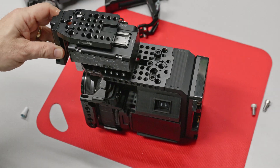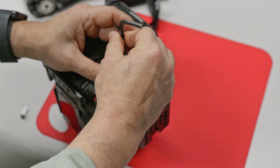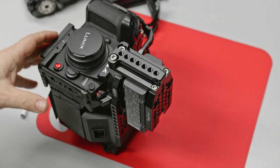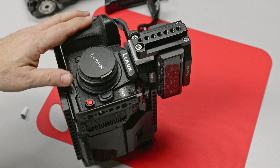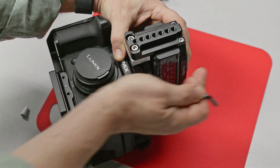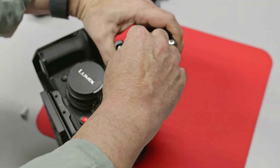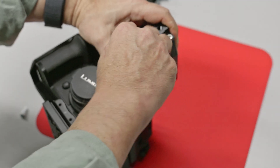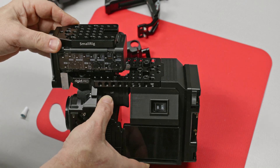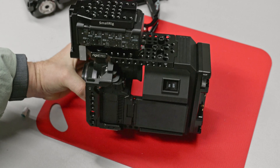The next step is mounting this onto the platform. I want this adapter to be nice and tight on here so that the pressure holds it down against the camera body just a little bit, so that it doesn't move around when you plug a microphone into it. Now you can open the door, plug a microphone in there, and it's not going to move around. That is one nice, solid unit.